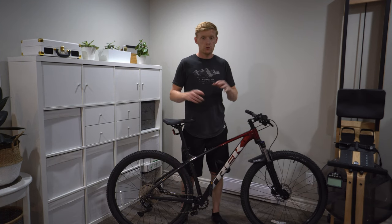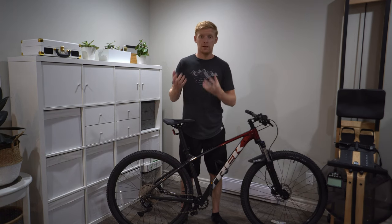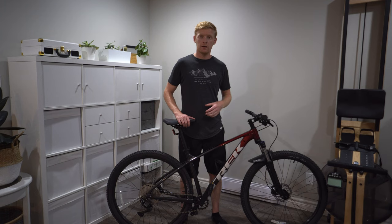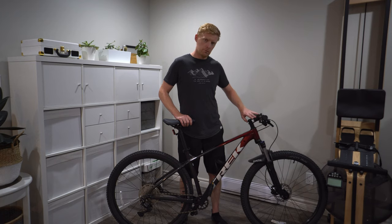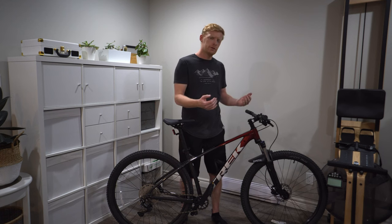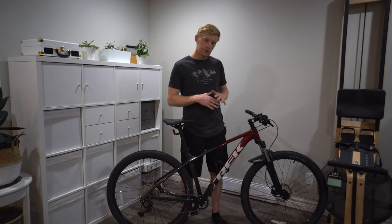Otherwise the bike is 100% stock and I don't think I'll change much else. The stock pedals work for commuting, but on the trail you can tell your feet aren't locked on like they would be with a metal spike pedal, so I'm undecided on upgrading those. Geometry-wise I'm very comfortable, though I may consider a shorter 35mm stem to bring it a bit more upright, or ergonomic grips to address some hand numbness on longer rides.